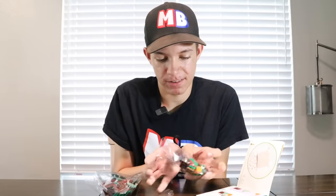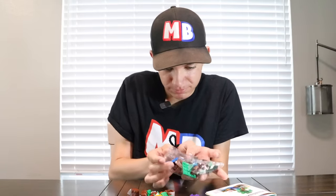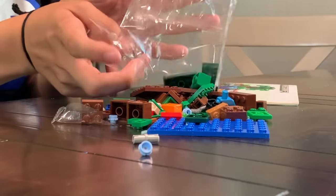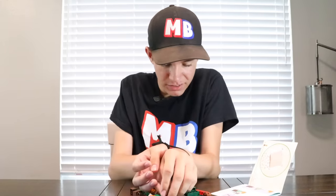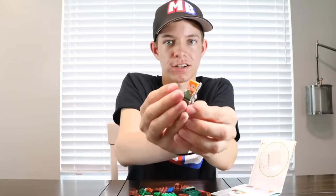Now we've got to open these bags somehow. Got it! Now we've got to build this set — I've got to twist my hands to build the figure, and there you go, there is Alex.